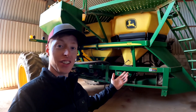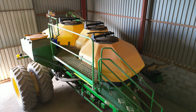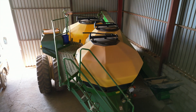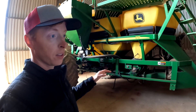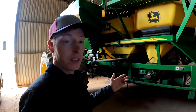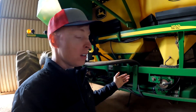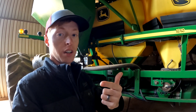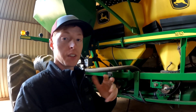Check this out, there's actually a John Deere air cart over here. It's a 1910 — this is a 250 bushel, 3-tank, tow-between cart. This particular farmer is about maybe 30 to 60 miles or kilometers from Hermanus, and he pulls a hoe drill and puts crops like wheat, canola, barley, oats — things like that, small grains.